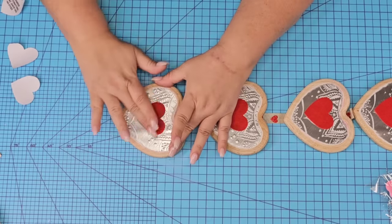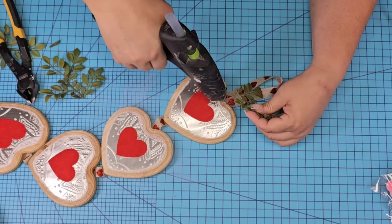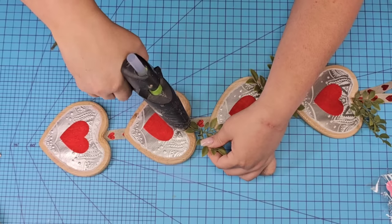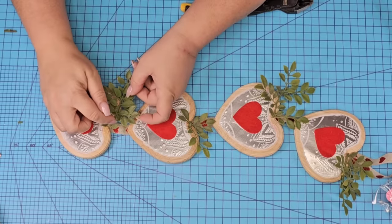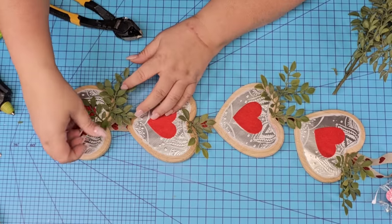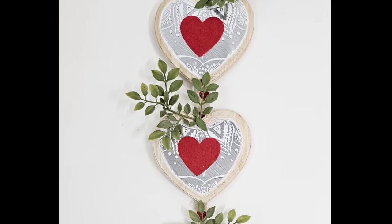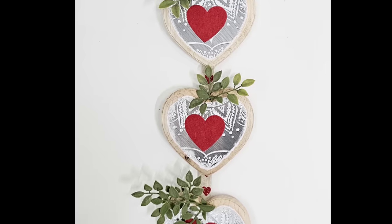Now we're going to add some greenery. I've had this pick for a while — I believe I got it at At Home, but I'm not sure. I'm just going to cut off a few little branches and hot glue them to the top of each heart, making sure each of them are facing opposite ways. To cover the little cutout stem and some of the glue I'm just going to add a tiny little leaf right in the front of each one to clean it up and make it look very professional. Love the way this one turned out — it's one of my favorites. I love the festivity of it but yet so simple. Let me know what you think.